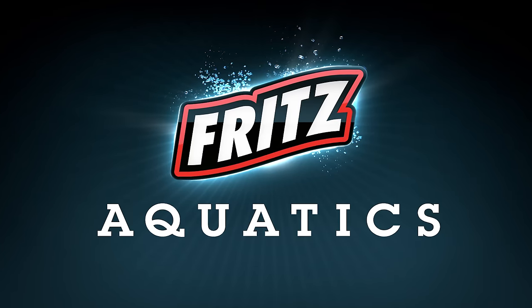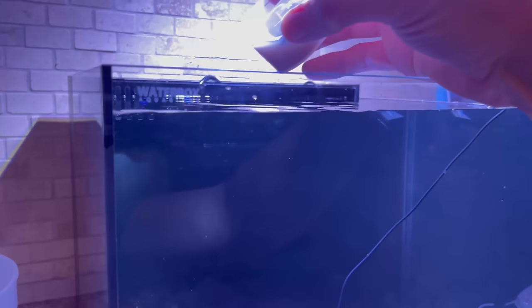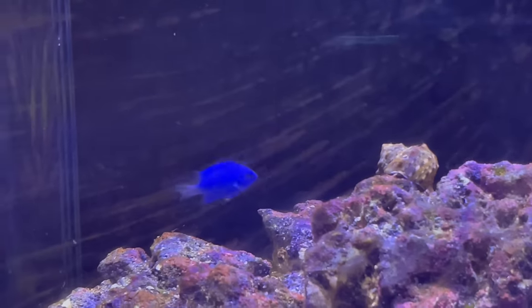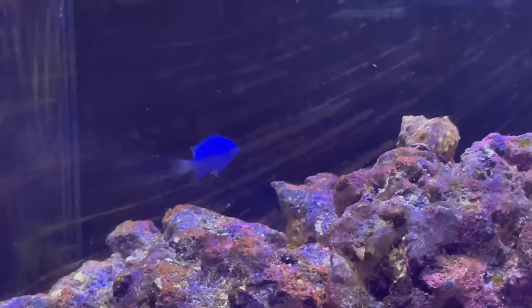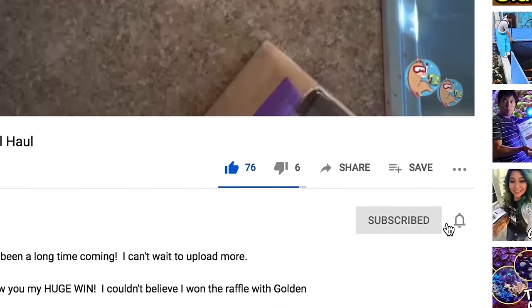A big thanks to Fritz Aquatics for helping out this channel over the past couple years — amazing products, including the Fritz Blue Box salt, my favorite, and Turbo Start, which helped cycle the tank right over here. In the next couple of videos we'll get to phase two of the basement reno — very exciting. You may notice a blue damsel hanging out in that tank testing it out, because this will be Uno and Dosa's tank. The kids have named the blue damsel 'Blue.' Thanks for joining me today — subscribe so you know when I upload. The next video will either be my 10 Questions with Lauren from Simple Aquariums or phase two of the reno.